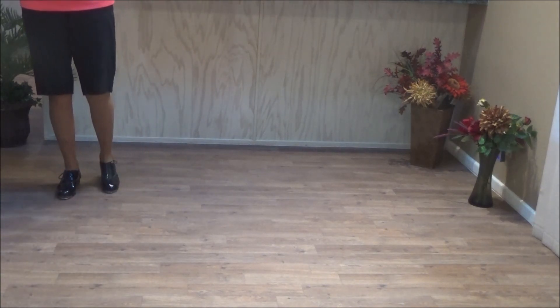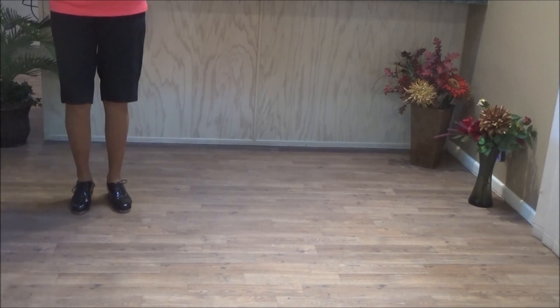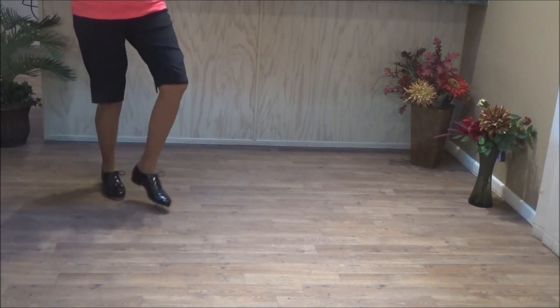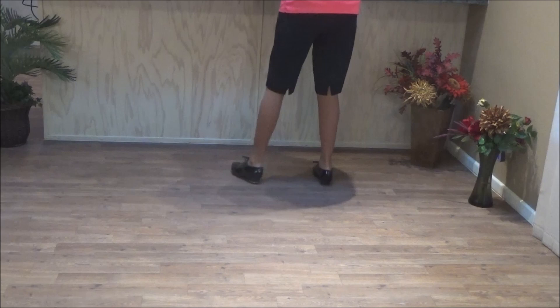Two heel-toe combos: double step, heel-forward, toe-back, heel-forward. Double step, heel-forward. Line kick, half left, push right. And that's Part A.